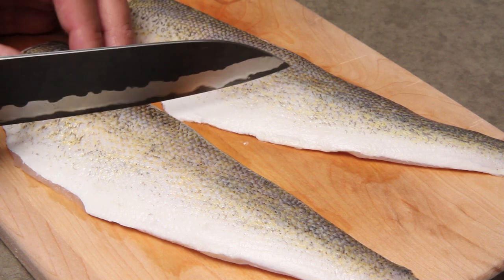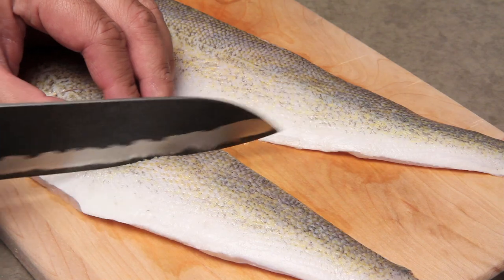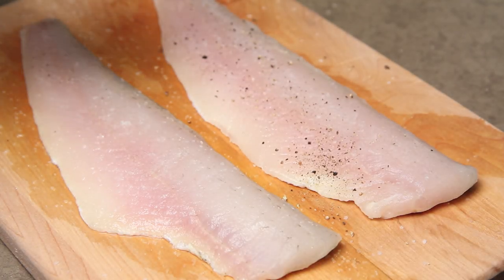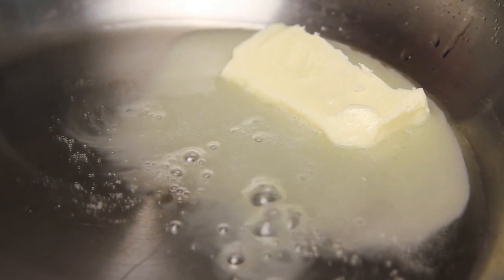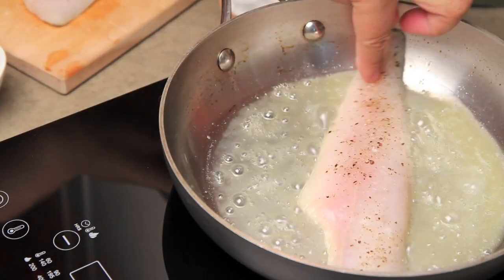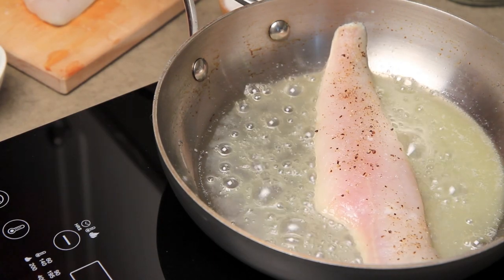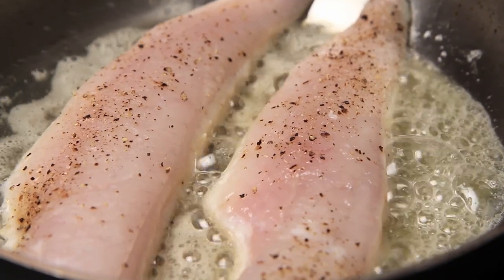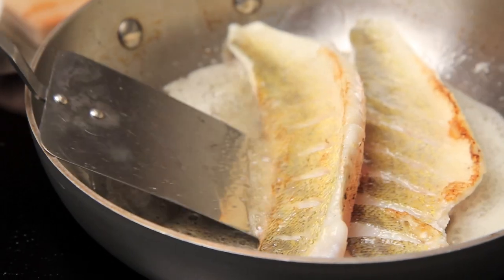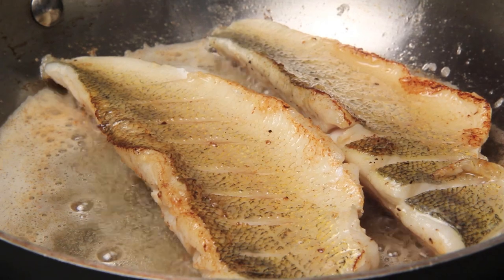For the fish, start by scoring the skin of two pickerel fillets and seasoning with salt and pepper on both sides. Heat up a pan on high heat and add a tablespoon of oil and a tablespoon of butter. When the pan is hot, add the pickerel skin side down and cook for about 2-3 minutes or until the fish comes free from the pan — you need to build that beautiful crust. Turn the fish over and cook on the other side for an additional 2-3 minutes. When the fish is done, take it out of the pan and set aside.